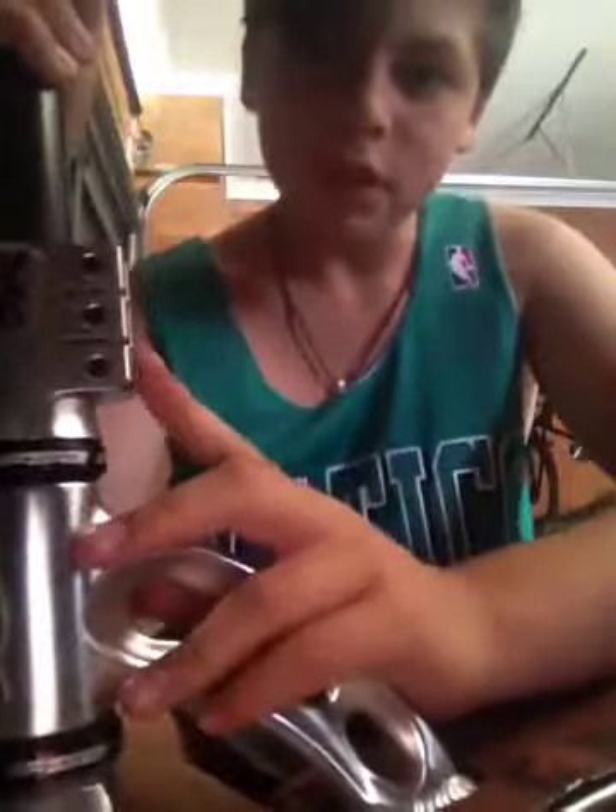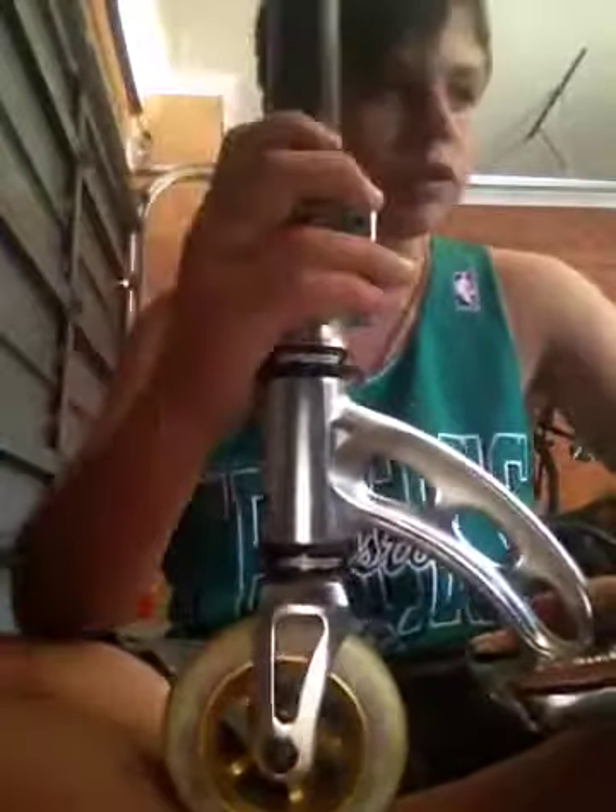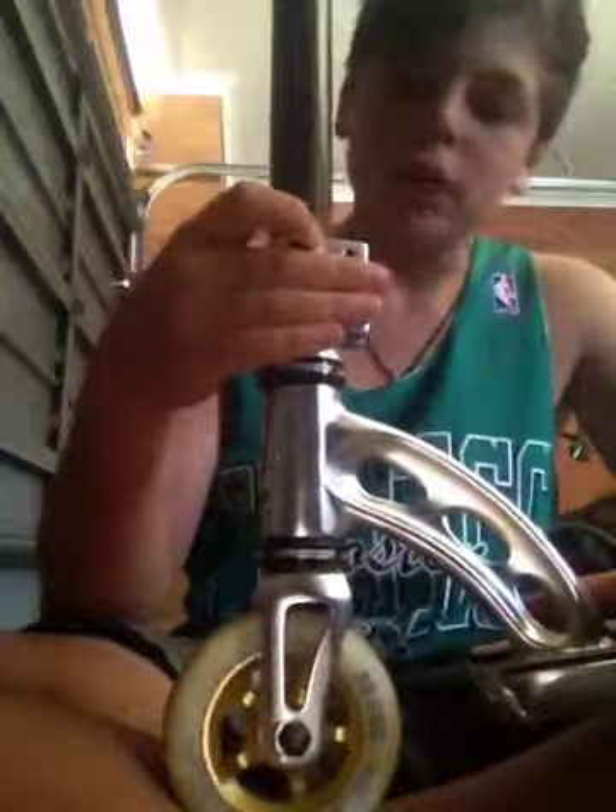I've also got an MGP triple clamp. I like it — not that much, but it does the job. FSA headset. Not the best, not the worst. I'd much rather this one over my old headset.